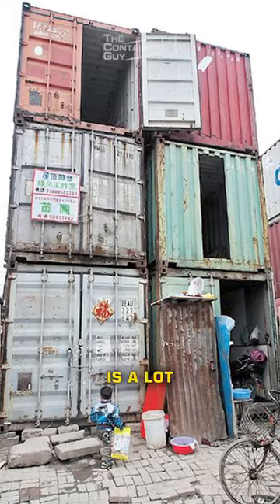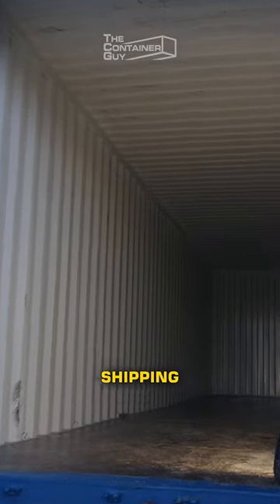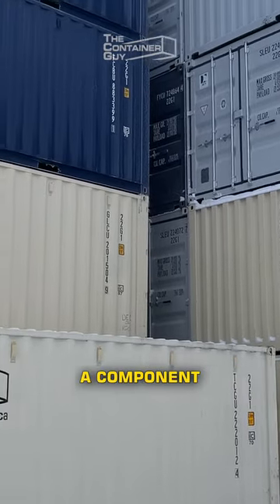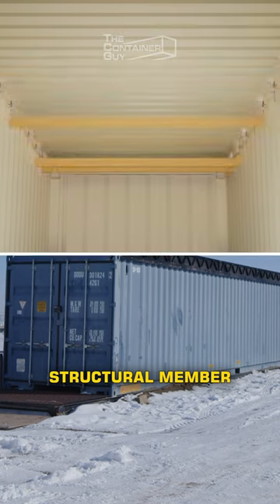A huge problem with container homes is a lot of people look at them like homes. It's just a steel shipping container — it's a structural member, a component of a home. Just like this steel stud or a wood stud, it's a structural member.